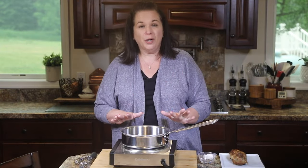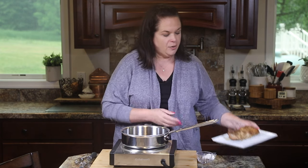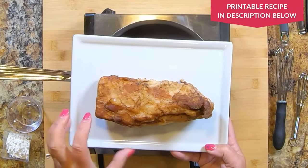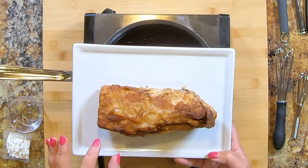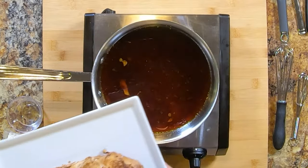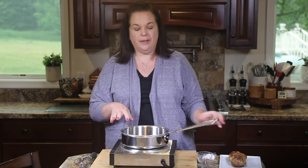Our pork has finished cooking in the slow cooker. I've taken it out and here's what it looks like on the platter — all cooked. You can see how the soy sauce has gotten in there and made our pork nice and golden. It's just sitting and ready to go. We're going to work on the sauce for a moment though.